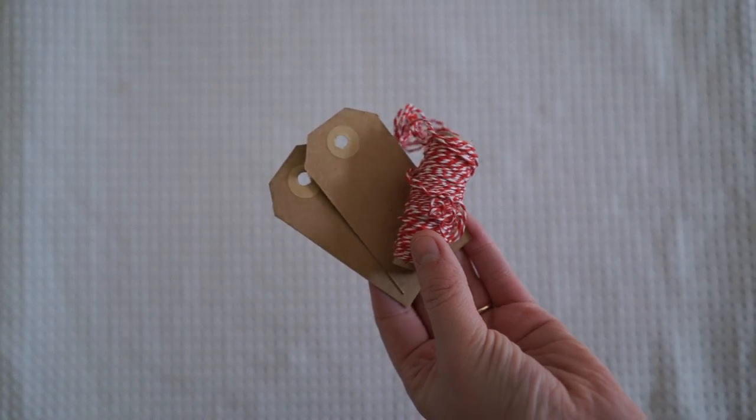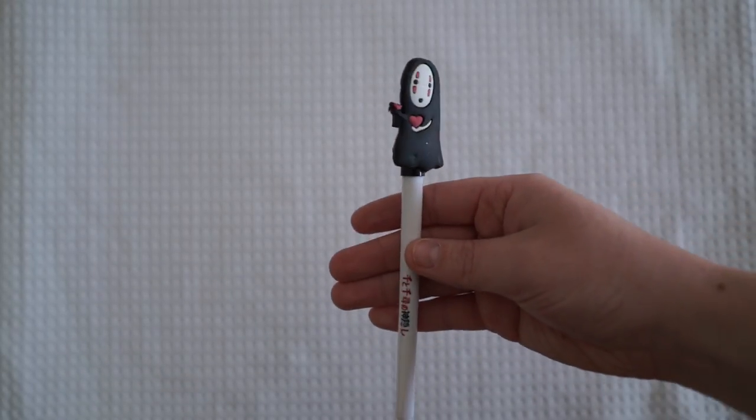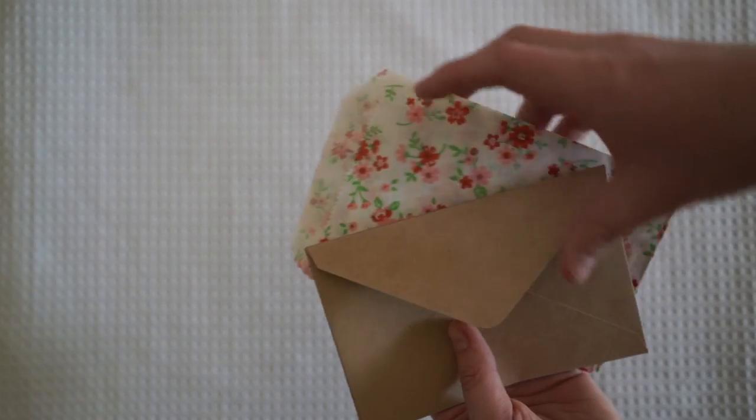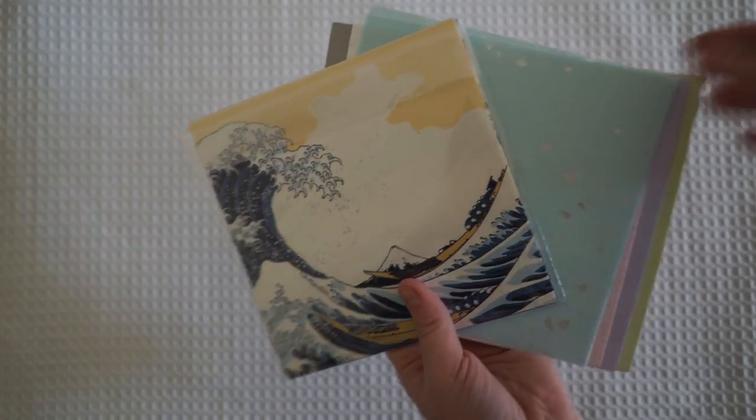I'm also going to use these tags to put the washi tape samples on and a bit of twine as well. I've also got this adorable little pen that I got off AliExpress and I'm gonna pop that in to match the theme. You'll also need to grab some envelopes, and I've also got a whole bunch of pretty paper that I got from Daiso.